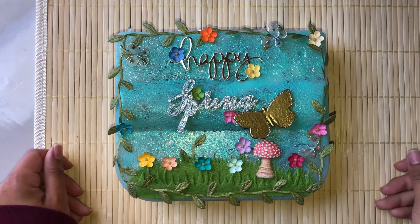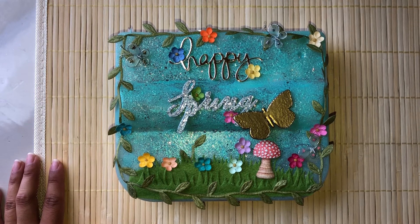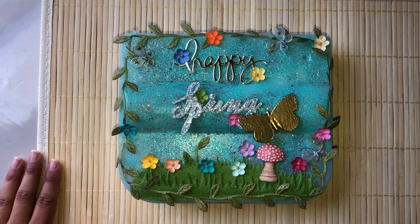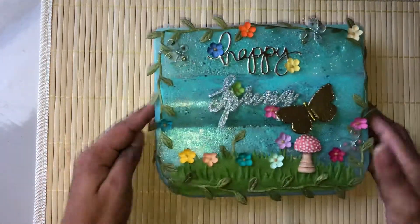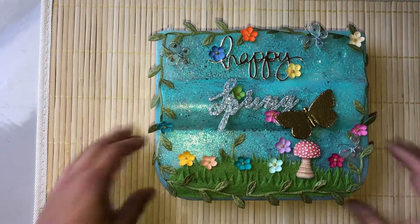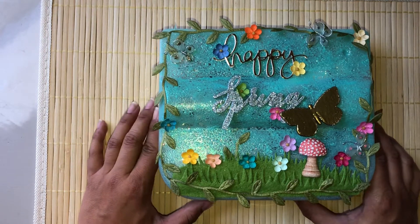Hi everyone, this is Jennifer, and I'm here with a video to showcase the first place prize for Teresa Creations' 4,000 subscriber giveaway. I'll link Teresa's original video in the links below so you can see what exactly the giveaway is. I was in charge of making the first place prize. Go to Teresa Creations' channel, subscribe if you haven't already, and just follow her instructions to be entered to win this embellishment box.